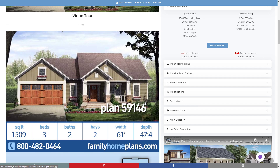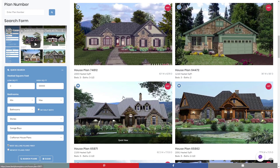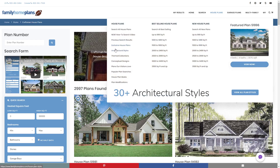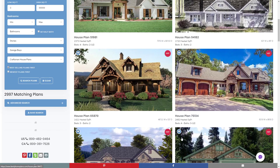If you're interested in more Craftsman home plans, you can go to our website FamilyHomePlans.com. You can do a search using the search form, or click on architectural styles and then go to Craftsman home plans. If you have any questions, give us a call at 1-800-482-0464, or in Canada, call 1-800-361-7526.